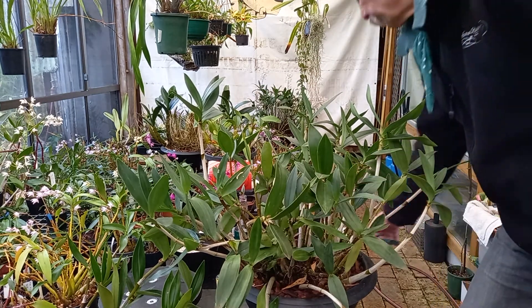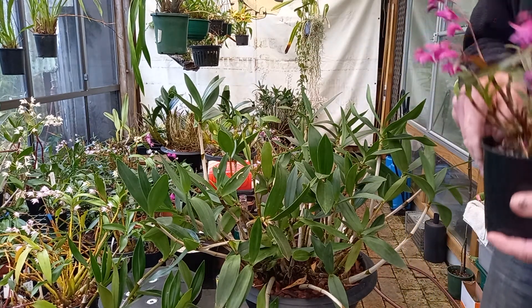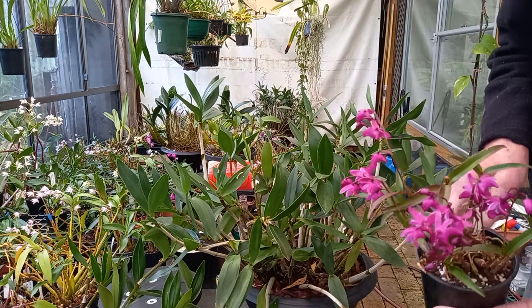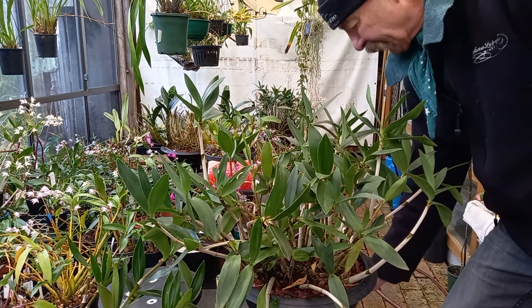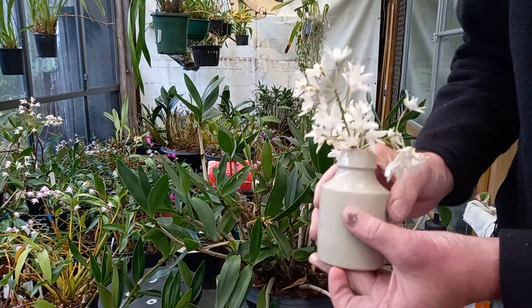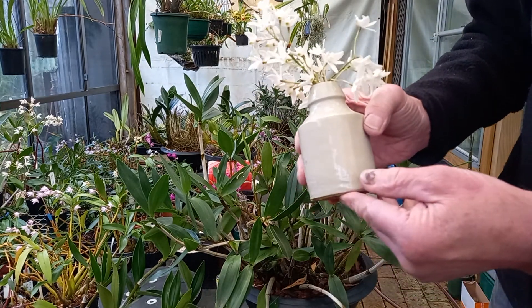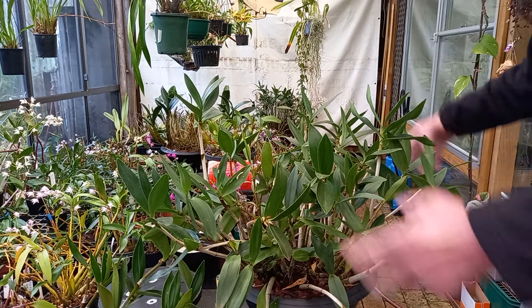I'll be looking at my Kingianums — it's not quite ready to drop yet. When they start dropping, I'll cut all the flower spikes off. That puts all its energy back in. As a bonus, I get to take these inside and enjoy them for another few days. That's it — Wayne's Weird World: Winter Wonderland, or Spring, or whatever. Cheers! See you next time!